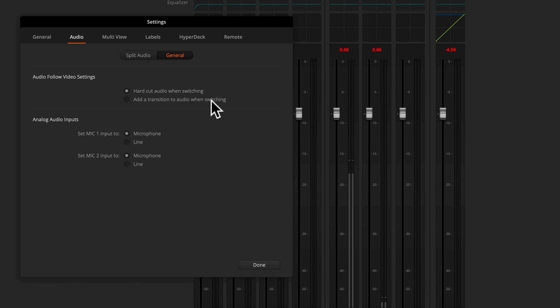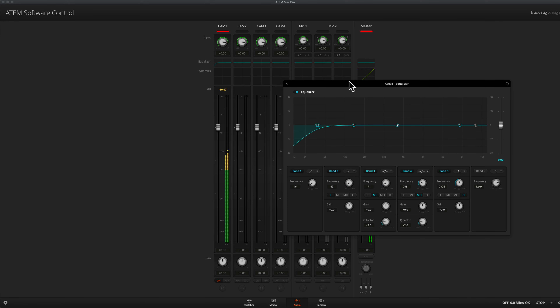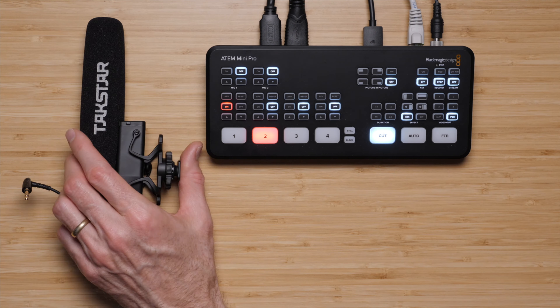We'll talk about configuring the sound settings for the ATEM Mini and also how to use the mixer interface. Of course, no course on sound would be complete without talking about microphones, so we do have a segment that talks about choosing the best microphone for your particular setup. Then, once you have your mic chosen, we also talk about how to connect everything up.